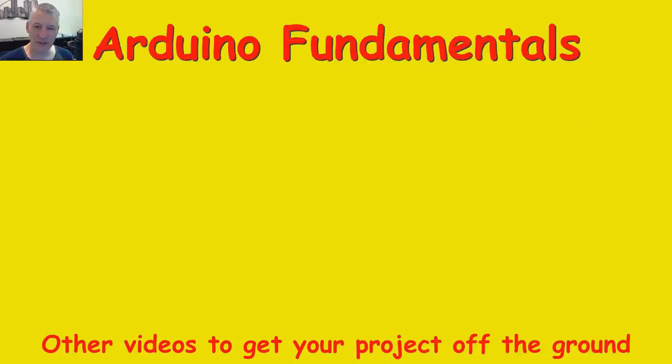I hope you're finding these videos useful and interesting. There are plenty more videos to choose from, and if you'd like to subscribe just click on my picture below. Thanks for watching.